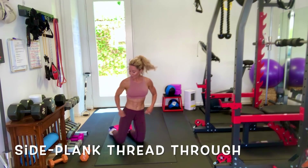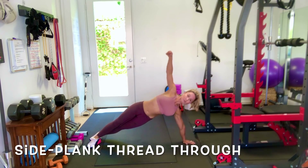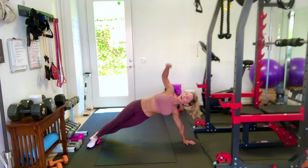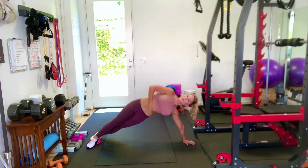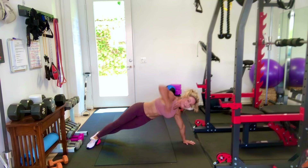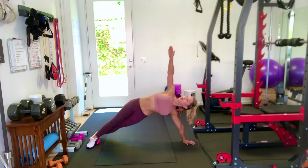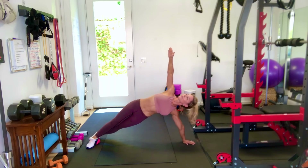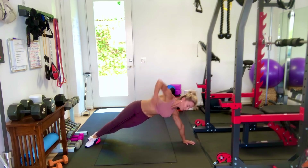Next exercise: side plank with a thread through. Get on the side in a side plank. Arm in the air, and we're going to thread the needle — and back up. This is working my side oblique muscles and my transverse. You can add a very light weight in this hand if you like, but this is pretty challenging.